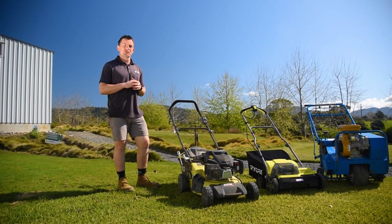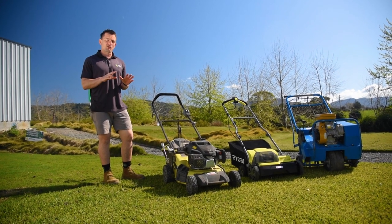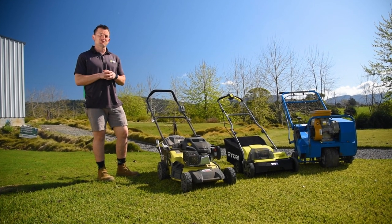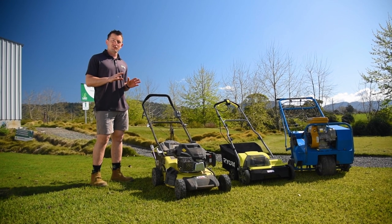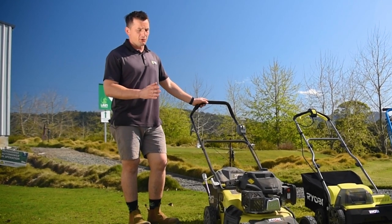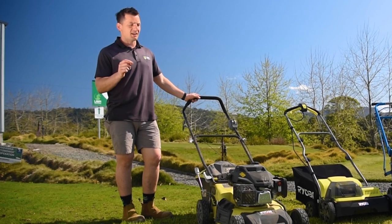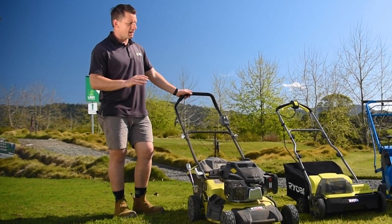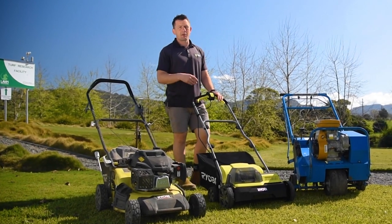Lawn renovations are really important to do to most lawns at least once a year. It helps us fix our soil profile and also get some essential nutrients back into the grass. The process today is: first we're going to scalp and scarify the existing lawn. We've got a rotary mower here and we're going to put it on the lowest setting to try and remove some of that excess thatch and dead matter. Whatever the mower can't get, we've got this battery scarifier here to cut the rest of the thatch material out.